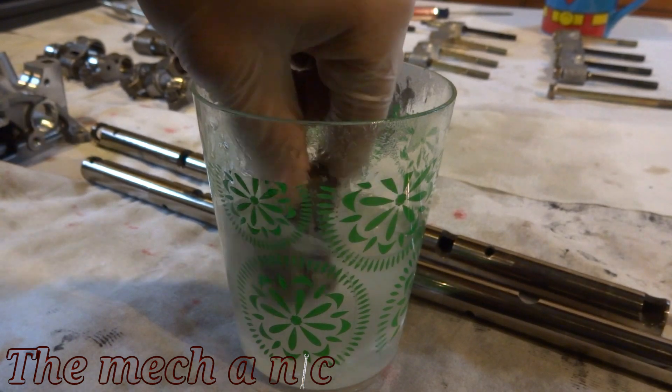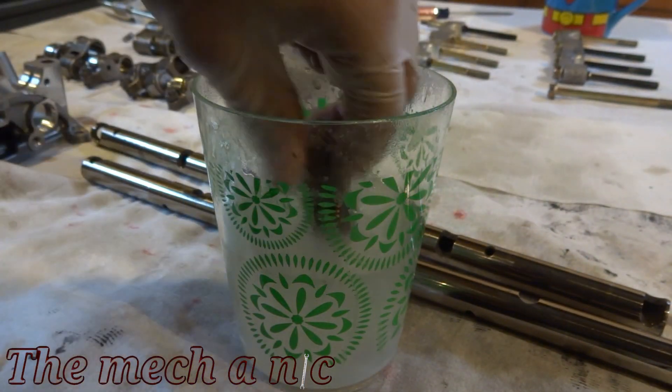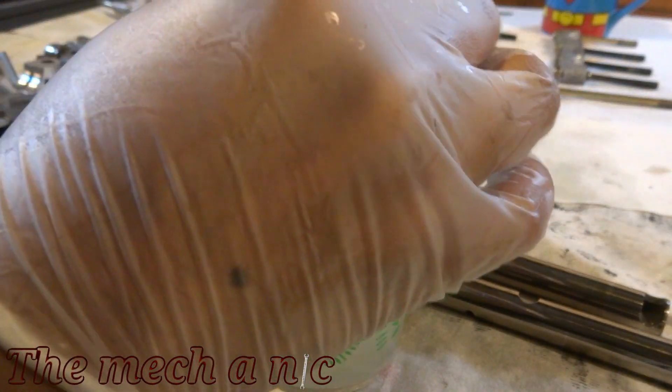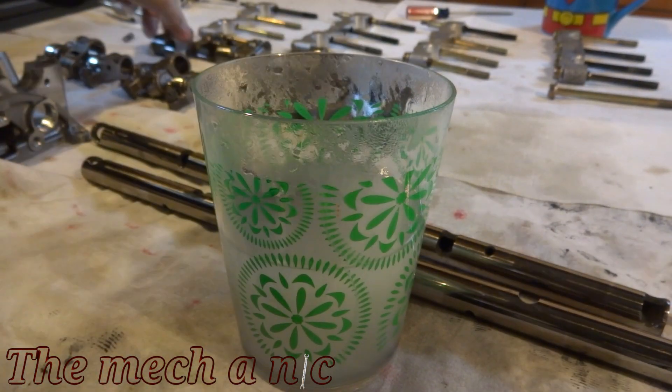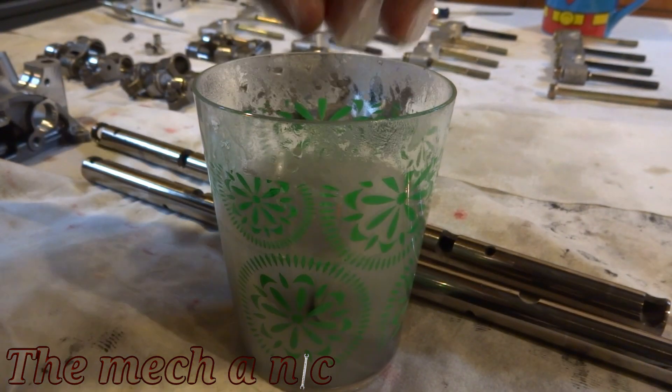Now that I'm done with the first step of cleaning, I'm going to give everything a good soaking in brake parts cleaner. This is probably the most important step right here because it does the most work. After I'm done with it, I'm going to let all the parts air dry and just let them sit out until they're completely dry.